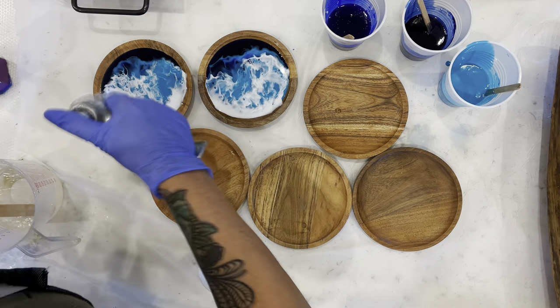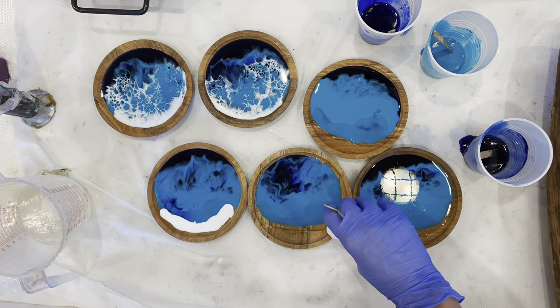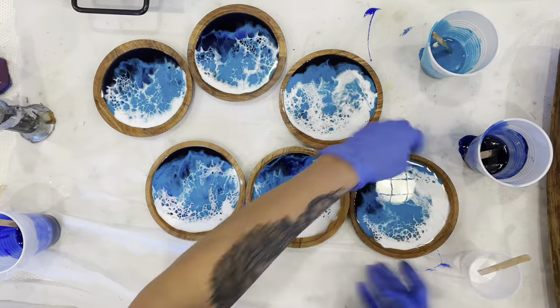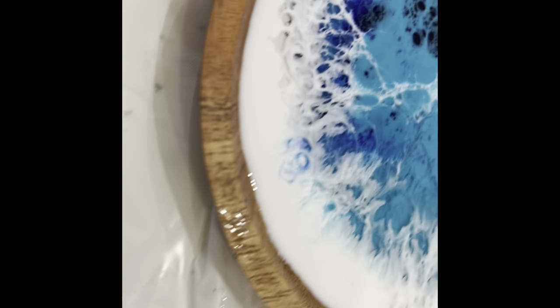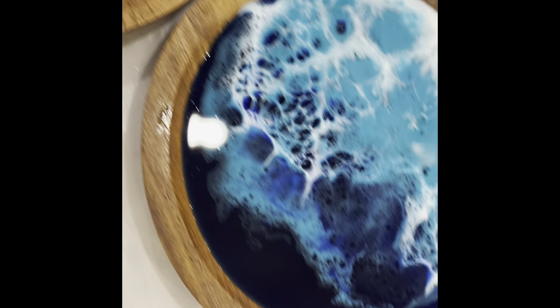I just use my heat gun to mix them together, and then I put a little strip of white and blow that into the light blue. To get the lacing in my waves, I just get a butane torch and hold it on there for a few seconds, and it makes this really cool effect.